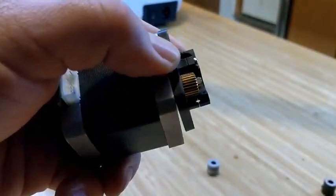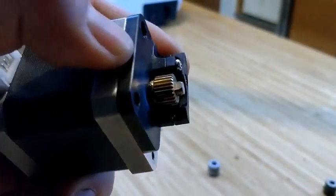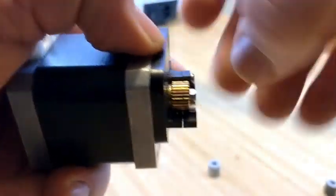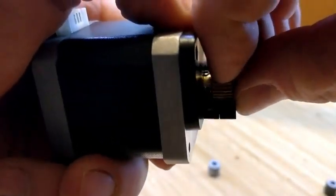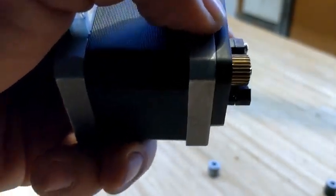What I want to do is line that back up with where that hole was. If I put the new gear on the opposite way, this would be much more difficult, and I also might not be able to get as much grip.